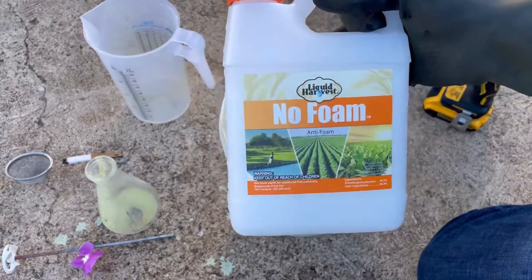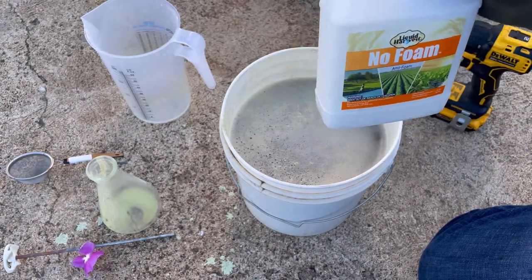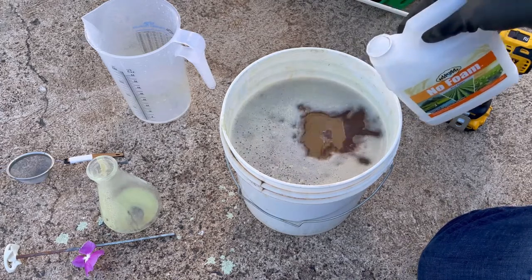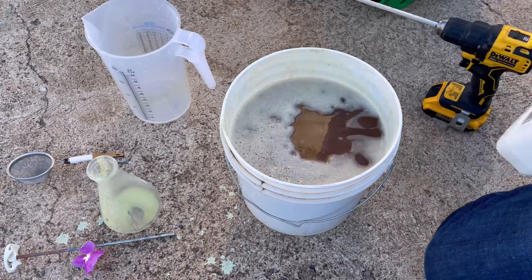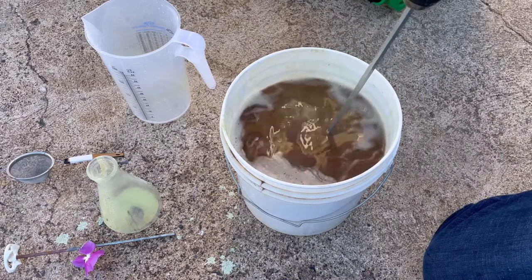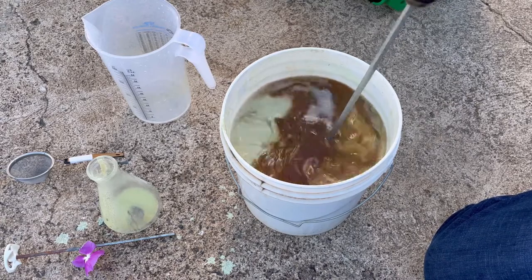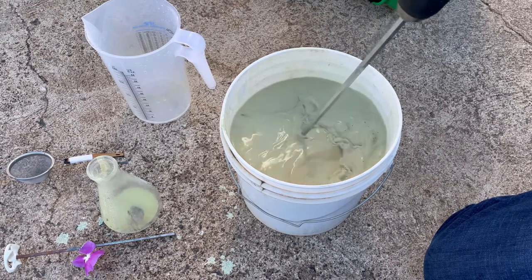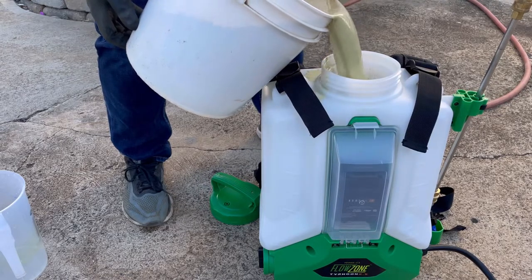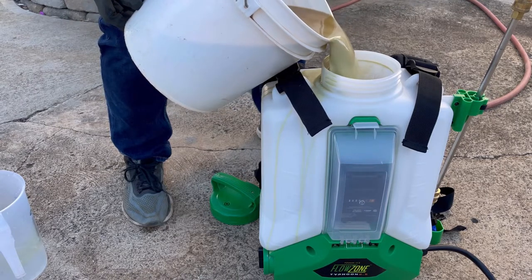I'm using this Liquid Harvest No Foam — it's an anti-foaming agent. It says to use about one to two ounces per hundred gallons, and because it's only one gallon I just really need a dash. Just like that, and we'll give it a mix. You can almost see that the sulfur is settled at this point. Wish me luck.